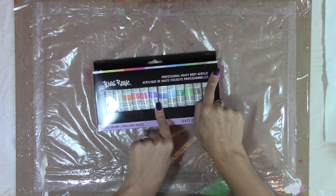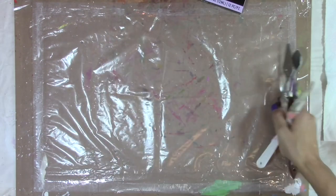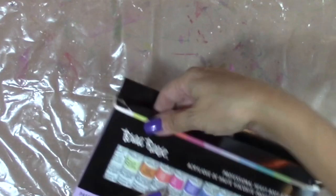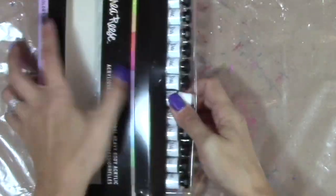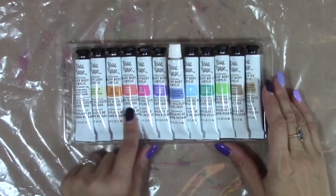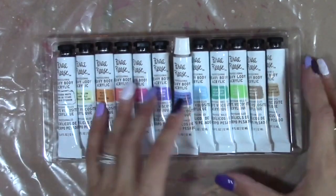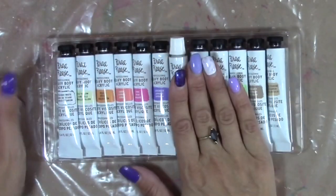So I'm going to use brushes, but also a few painting knives, and I'm going to be doing it on this wood canvas. These are a pastel color set so they'll be really cool to use for some colors, but I might need to add some darker colors in here because I don't want it all to be very light. I'm going to need a little bit of contrast in there, so I might have to add something in.